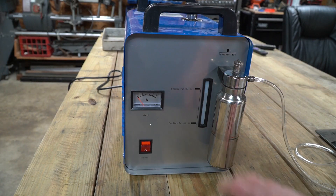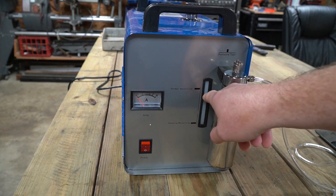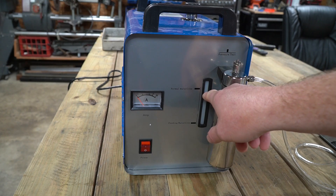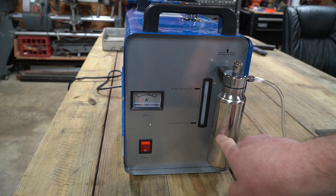At this point, I have the water and potassium hydroxide mix in the reservoir. On the front you can see there's a little display that shows the water level is almost to the normal water line level. In my bubbler, I have alcohol up to the line marked on the outside.